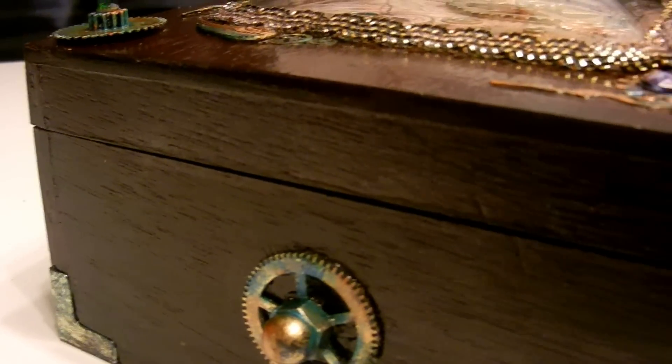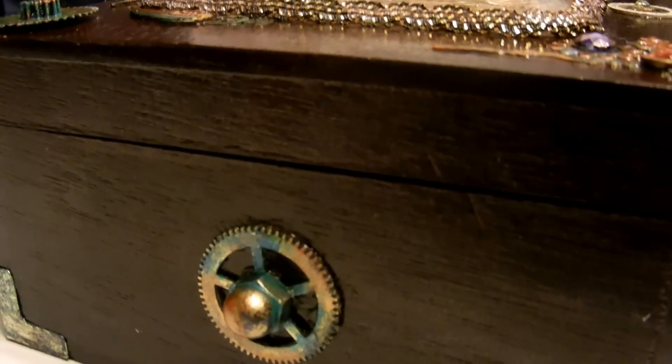In the front I have some filigree decorations with images, and these are just plastic faux gems on there, and a little handle on the side that I made with a knob.